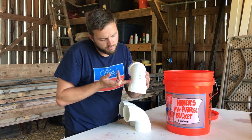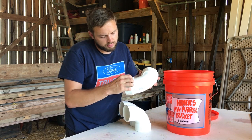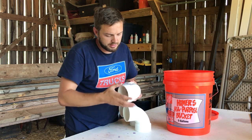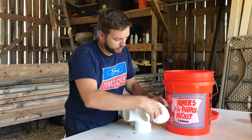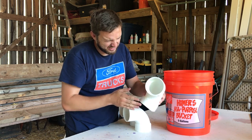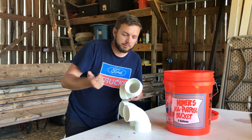First I'm going to cut off this large knob here at the bottom, right here on the line. That way it can slide in, and then I'll cut this one at an angle right here. I'm going to do all these cuts on my chop saw.